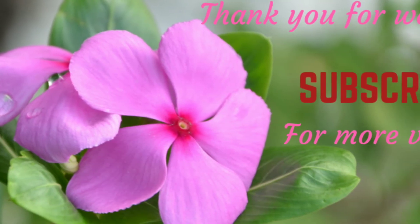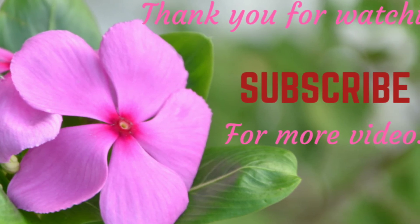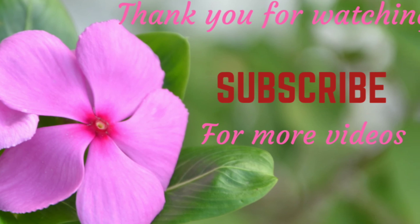I hope you liked this video. Don't forget to subscribe for more videos. Thank you for watching. Take care, bye bye!